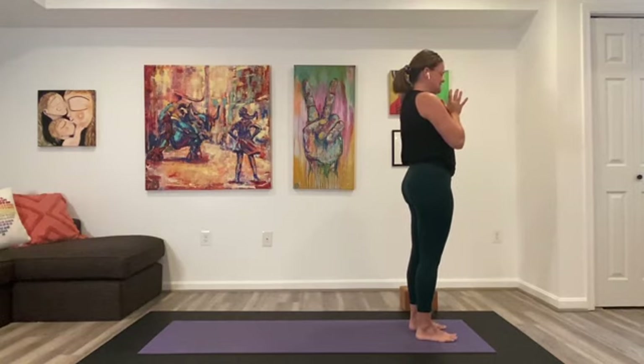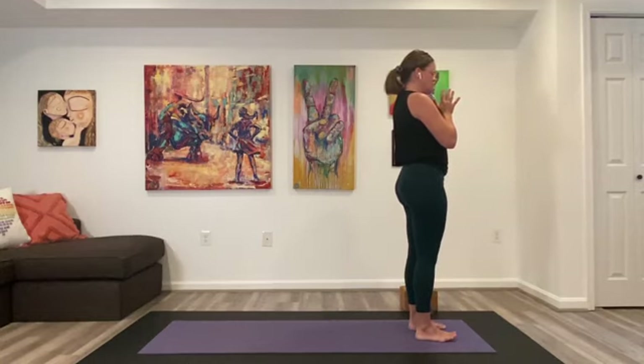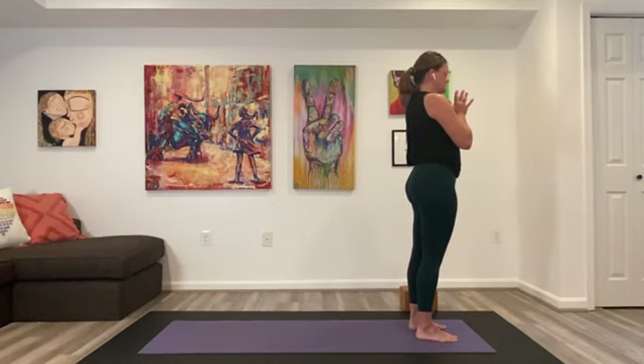Heart rate lifted — can you slow and steady the breath again? Rock maybe a little bit forward, a little bit back, side to side on the feet, and really focus on balance, right back to the center.